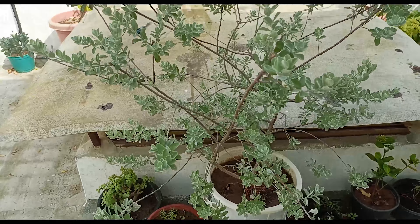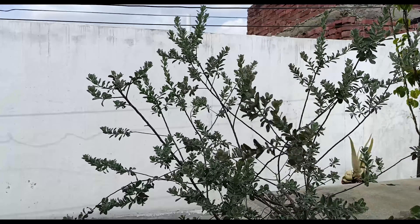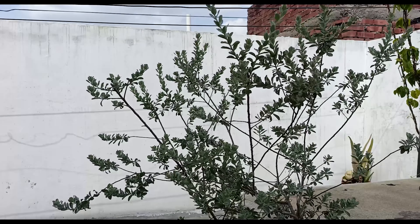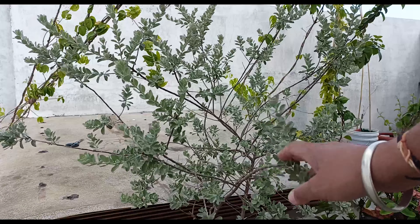This footage was recorded three months after all the efforts I did. In the month of May, the plant has shown a lot of outgrowth, but it needs a good trimming or else it will block the way of my terrace garden.